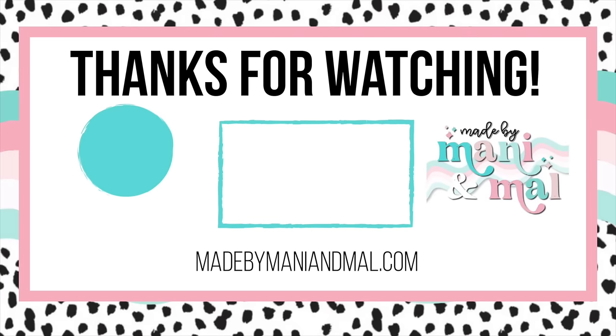I want to say a huge thank you to my channel members and my Elite Fam members — you guys make this channel possible. Thanks for watching, I'll see you in the next one — love you, bye!